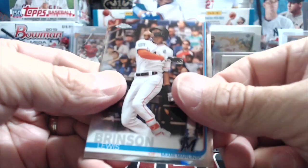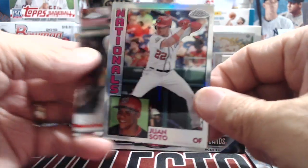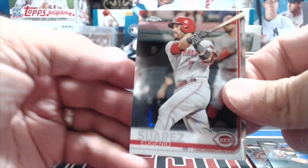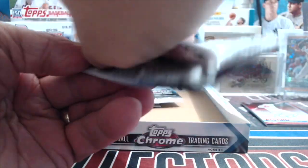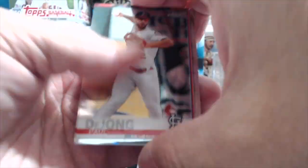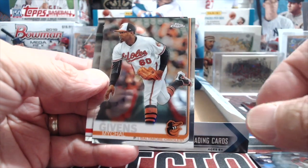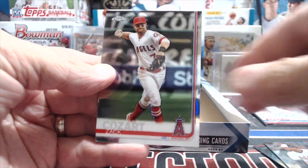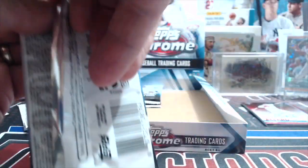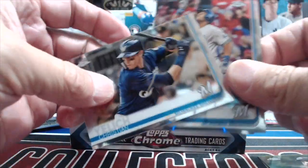Patrick Wisdom and there's an Acuna Jr. — I like the rookie cup cards, they're cool. It's been a really good box so far. Sometimes chrome boxes are that way — totally loaded. We haven't gotten any colored parallels yet though, which is interesting. Merrifield, Juan Soto, Suarez — no numbered parallel besides the red yet, and we got the negative and the refractor. Refractors are not numbered, they're about one every three packs.